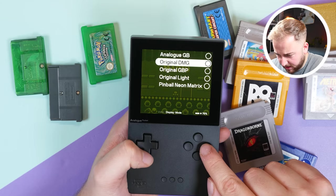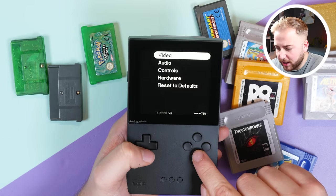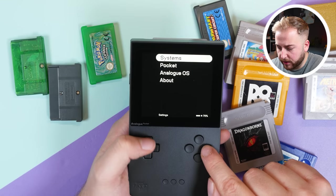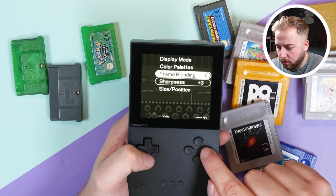In Display Mode you can switch between Analog GB, Original GB, and Pocket. Switching to Pocket — wow, it's changed! It's changed the color palette and the way it looks entirely, and you can do that on the fly, which is quite cool.